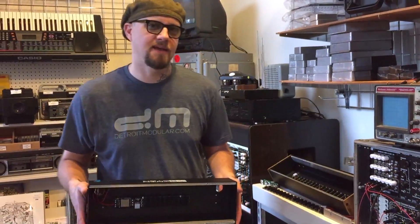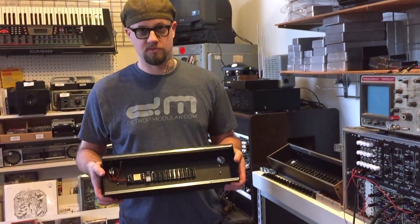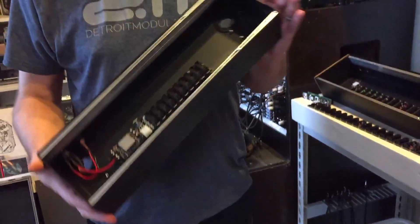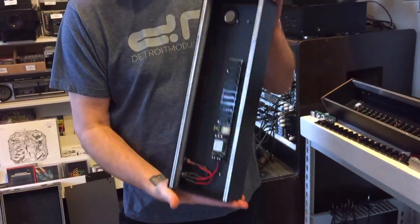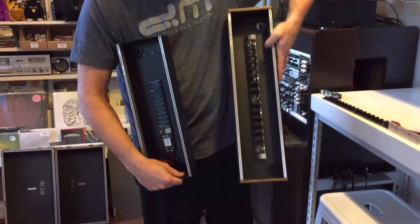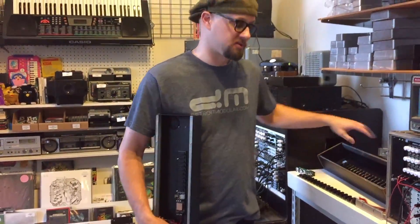Hey folks, Steve Harmon here with Synthro Tech, and really pleased to show you guys our new skiff boats. They're a really rugged Eurorack modular enclosure. We have them in 84 HP and we also have them in 104 HP, just kind of designed to be able to fit whatever you need them to be. They're really versatile.